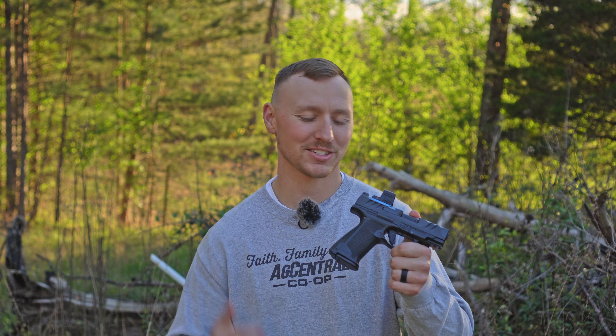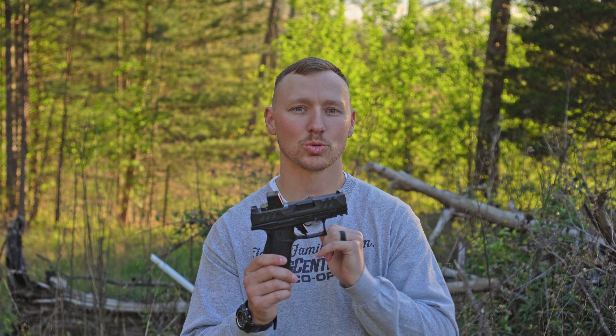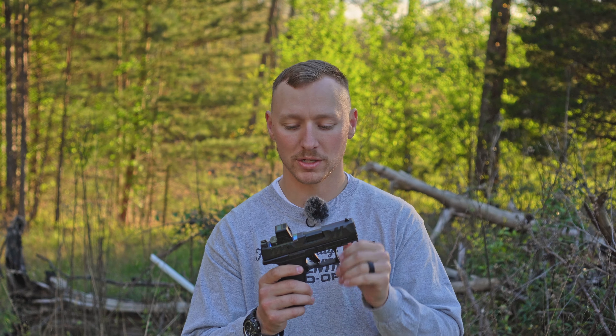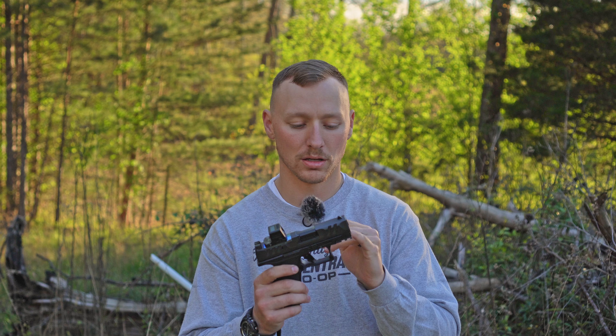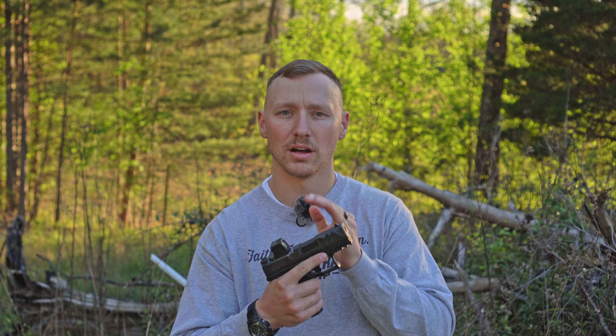We're back from the range checking out the Walther PDP F — again, this is the 3.5 inch model, the shorter barrel, they also have a four inch model. Starting at the barrel and working back: the 3.5 inch barrel makes for a super short, snubby slide. It still has forward serrations that are easy to grab. It has white dot iron sights, which are probably not the best for defensive purposes — you might want nicer sights, or if you're running an optic, maybe blacked-out sights.